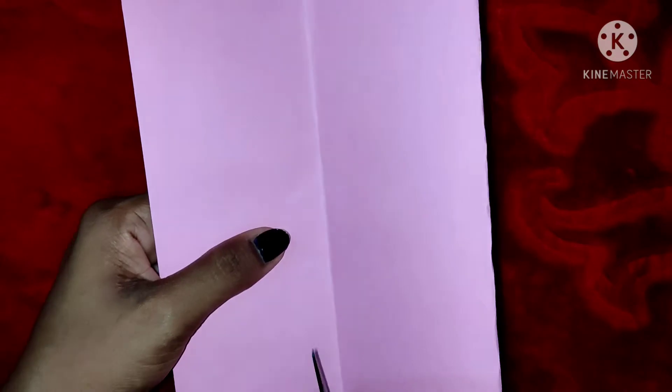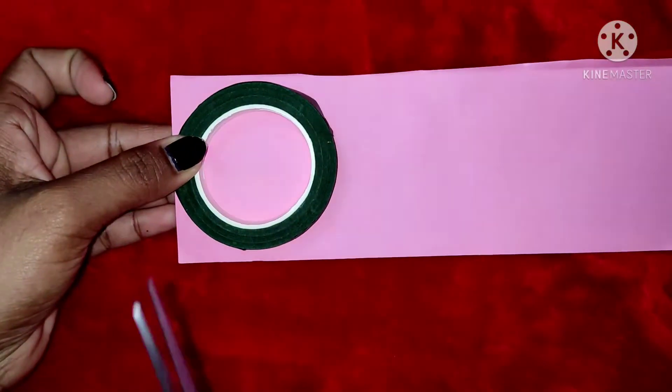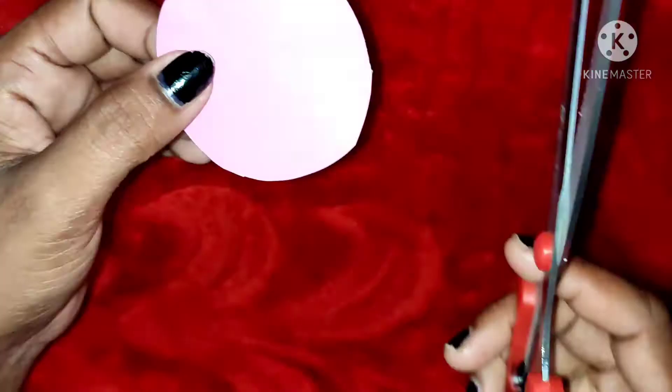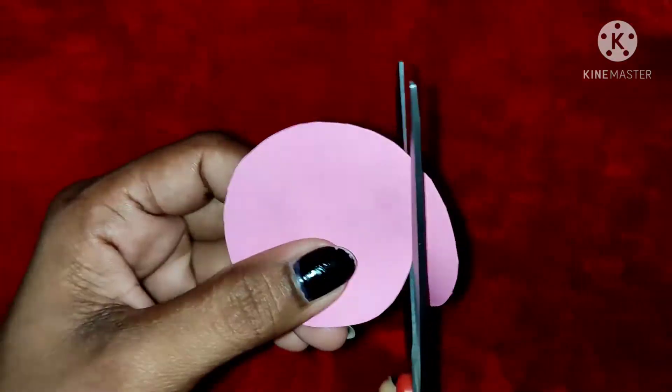I have a paper in pink color. I am going to cut a little paper.